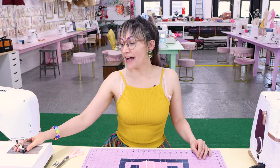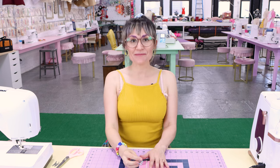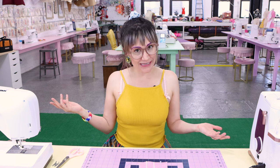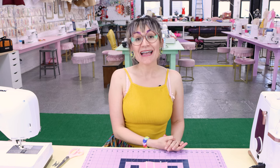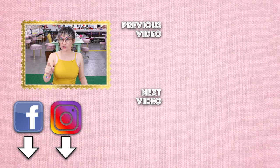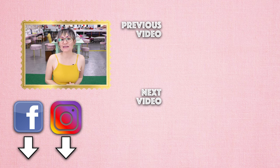Thanks so much for watching Sewing Anastasia today. I hope you had fun learning about this braid foot with me — it was so fun and so inspiring. If you enjoyed the video, give it a thumbs up and leave a comment down below — I'd love to know what other videos you'd like to see in the future. If you're not already a subscriber, subscribe and hit that notification bell. Make sure you follow me on Instagram, Facebook, Twitter, TikTok, Pinterest, and all the other social media websites so we can stay connected and creative together. I teach sewing classes in my design studio, so check those out at SewingAnastasia.com. Thanks so much for watching — bye!